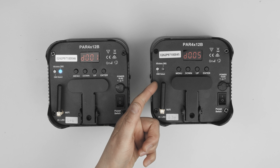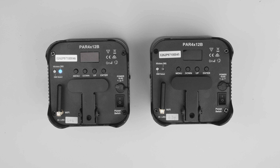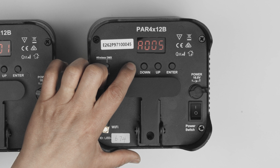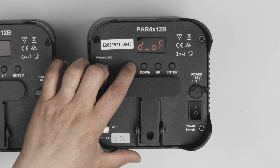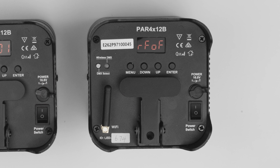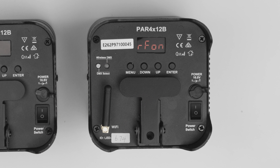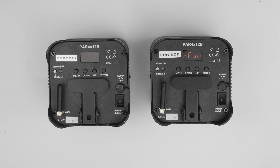If it is not, you will need to enable it before you are able to set up the master-slave configuration. Use the menu button to cycle through to the radio settings, which will read as RF off. Using the up or down key, change it to RF on. Press enter to confirm. The wireless DMX LED should now be on.